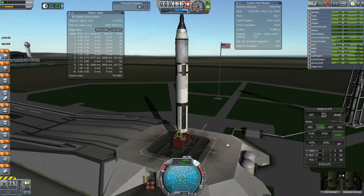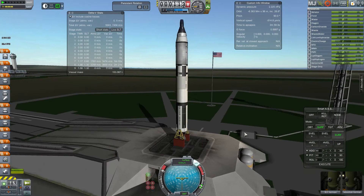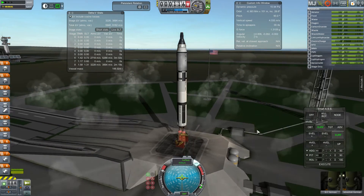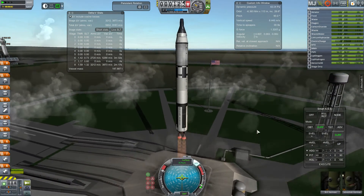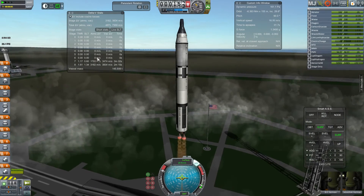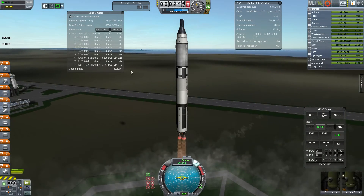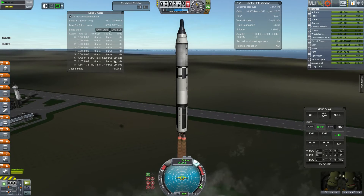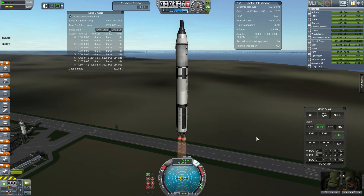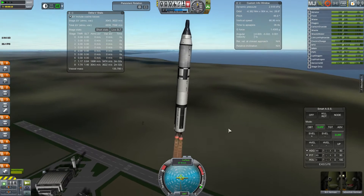Engines don't throttle. Engines don't have any relights. So it's a good example of a vehicle in Realism Overhaul or RP0 — no throttling, no relights. How do we get this thing into orbit? Notice it had the high thrust-weight ratio. It's got really short burn times, so we're going to be in orbit by the time these two stages burn out. In comparison, the Saturn V takes about 15 minutes to get into orbit. This thing gets into orbit in five minutes.